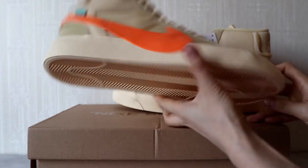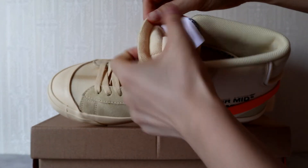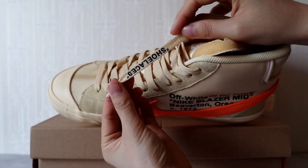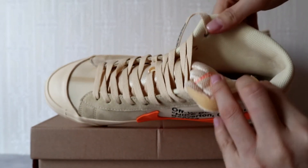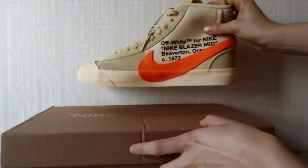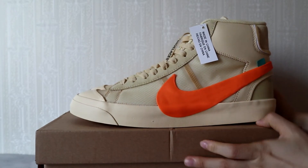Here is the bottom and the lining. The lace and the top of the lace — the shoelaces have a quotation mark on them. The lining is mesh. And here is the box and the tissue paper. So those are the full details of this Nike Off-White Blazer sneaker.